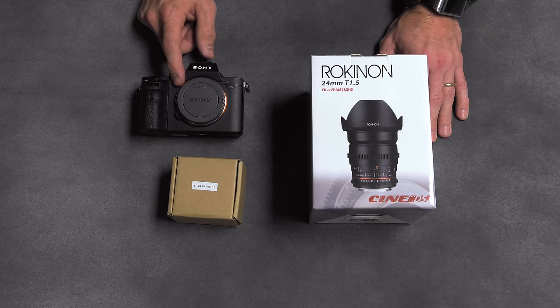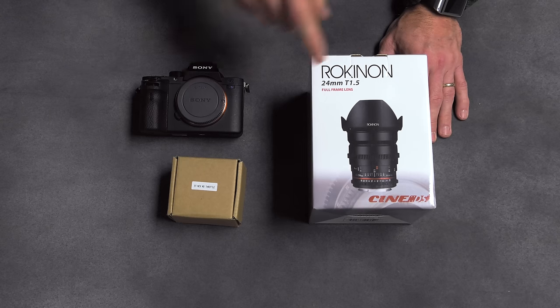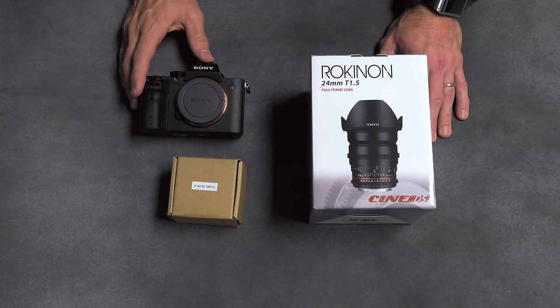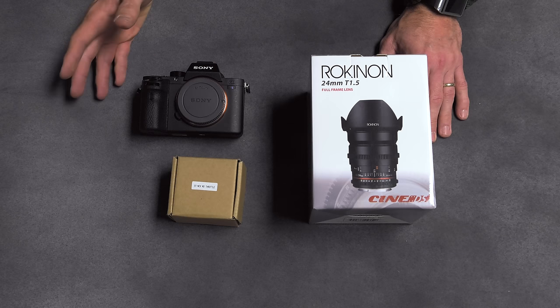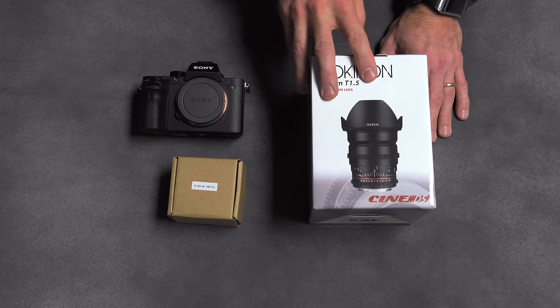We made a conscious decision there, which does require us to use an adapter to put this camera with this lens. So I'm going to show you how this actually works and sort of tell you why we decided to do it that way versus just going ahead and getting the Rokinon lenses in E-mount.